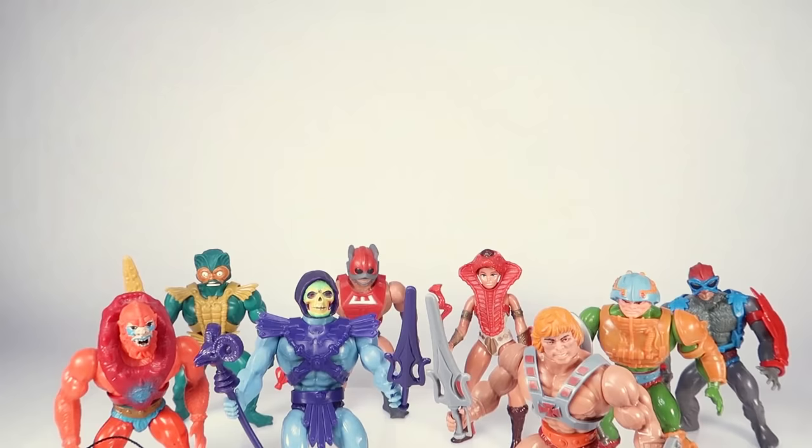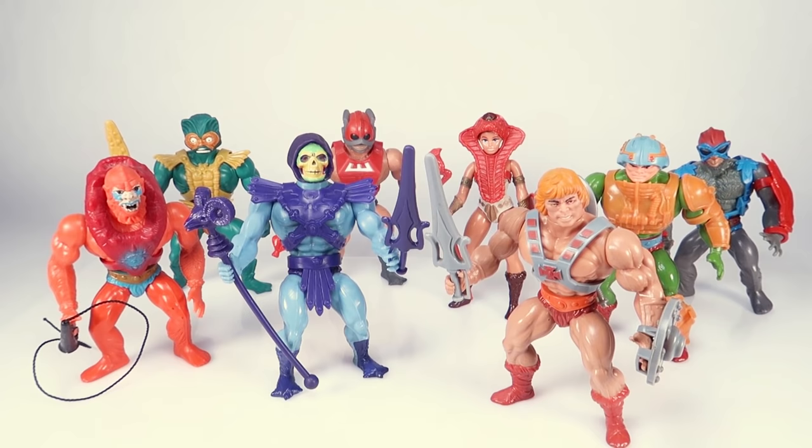Mattel's Masters of the Universe toyline launched in 1982, introducing the world to He-Man, Skeletor, and a whole cast of colorful and creative characters. The line would go on to be one of the most successful toylines of the 1980s, giving us several memorable action figures along the way.